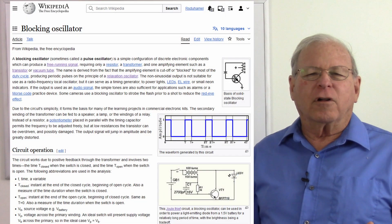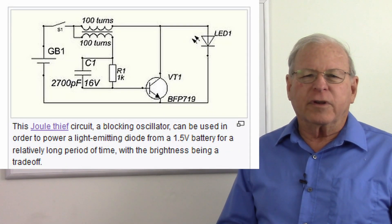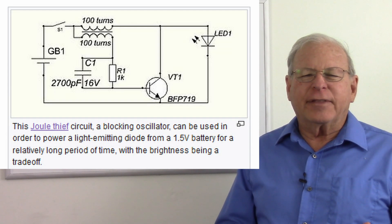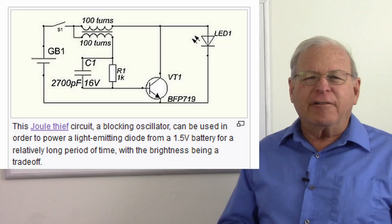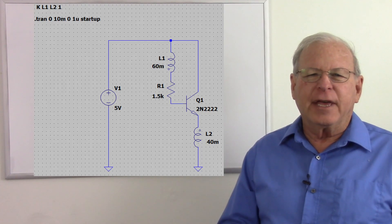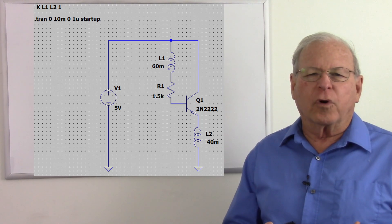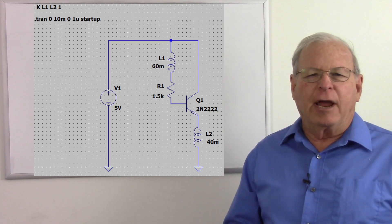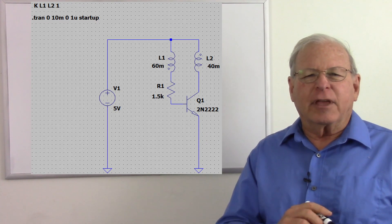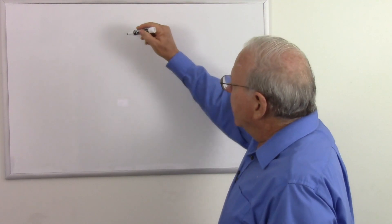Here's the Wikipedia article on blocking oscillators, and their circuit is just a little bit oversimplified. Right below that in the article was a circuit called a Joule Thief, which uses a blocking oscillator. This was almost the simplest circuit I could find, but I found an even simpler version looking for one I could put into the LTSpice simulator and play around with. I made a slight modification, moving the primary of the transformer from the emitter to the collector of the transistor, and I was able to improve my understanding of how the blocking oscillator works.